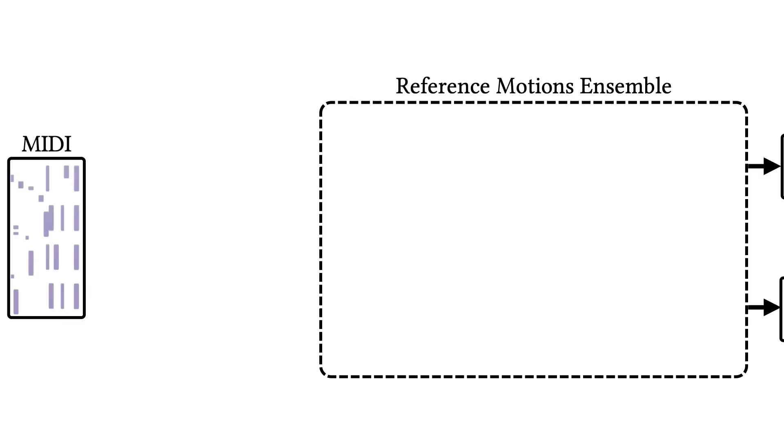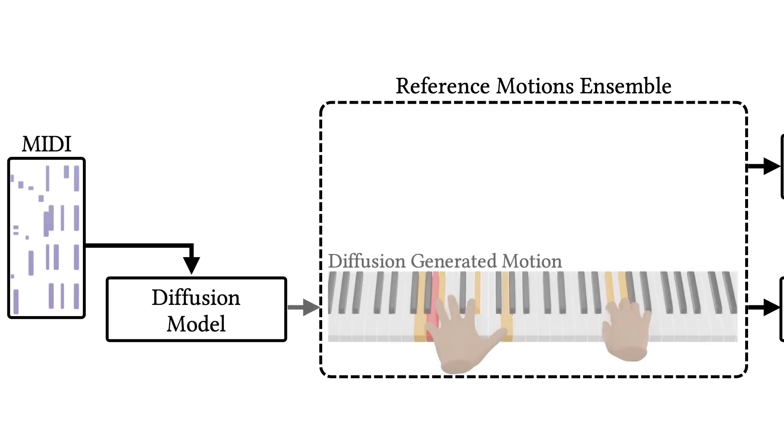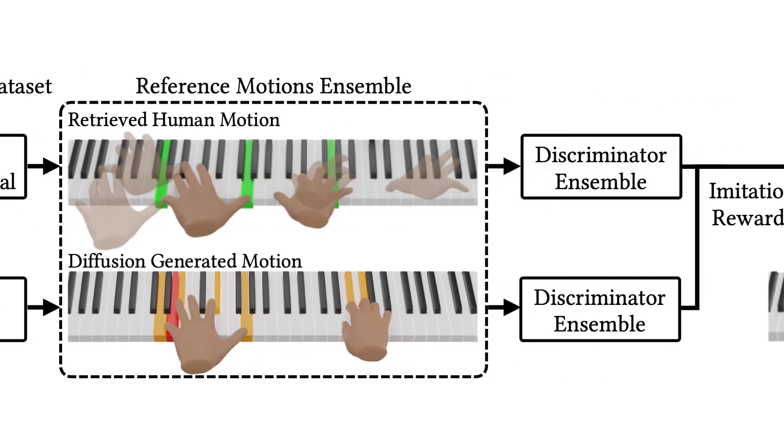Leveraging this dataset, we propose a pipeline that learns to play piano with physically simulated hands. Given the input music, we first use a diffusion model trained on the dataset to generate an initial reference motion. While the diffusion model provides natural and fluid motions, the piano performance is musically imprecise due to incorrect notes and omitted key presses. Therefore, we also retrieve motion clips with correct key presses from the collected dataset, which are used to train a reinforcement learning policy.